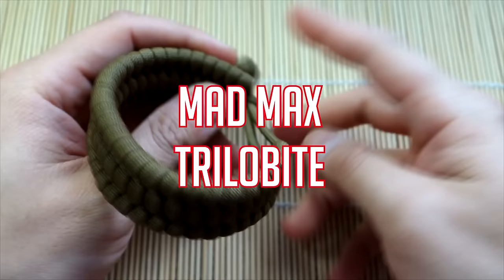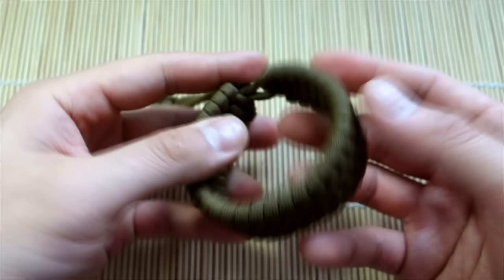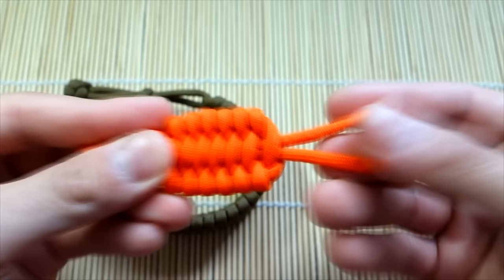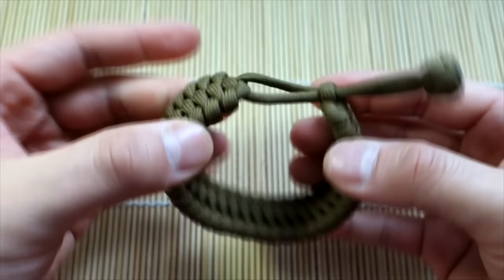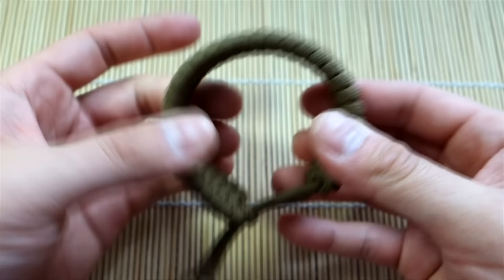Hey, what's up guys, Tim here again with another tutorial. Going back to Mad Max yet again because you guys love the Mad Max style — we're doing the trilobite Mad Max paracord bracelet. I realized there weren't a whole lot of tutorials for trilobite in knot-in-loop or Mad Max style, so that's what we're doing today. It's very comfortable and overall very simple — just a larger version of the previous project with a slight modification.